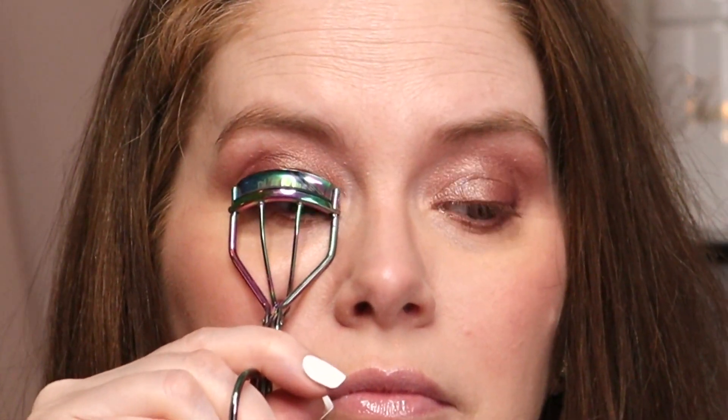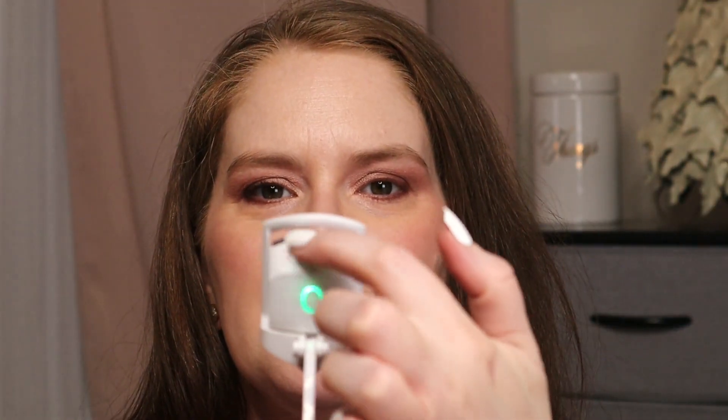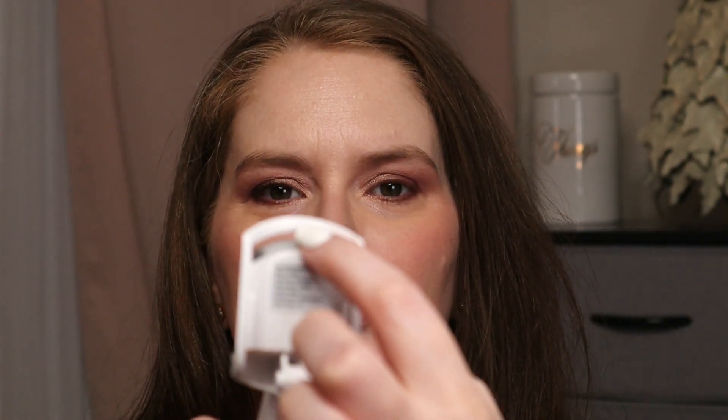I'm going to turn this one on — I have charged it. The box says you want to use this prior to your mascara application. So this is our old handy normal curler. I did that twice and counted to 20 in my head. The mascara we're going to use is CoverGirl Lash Blast in Black Brown. When this part turns white, that's when you know it is ready.